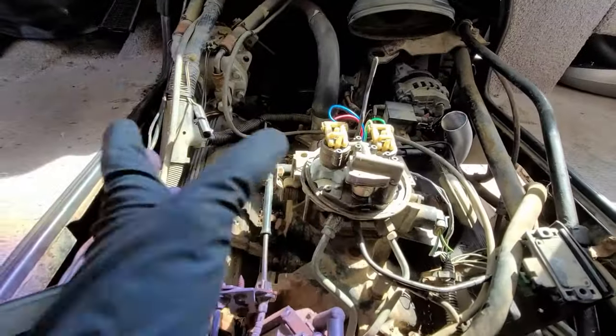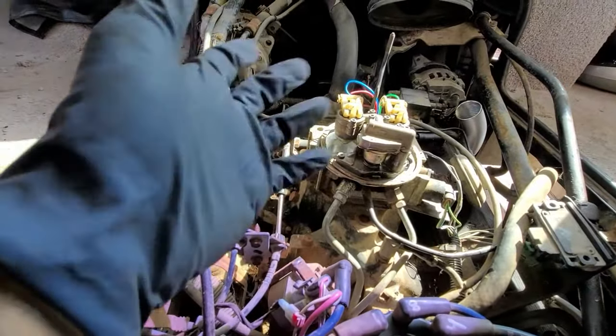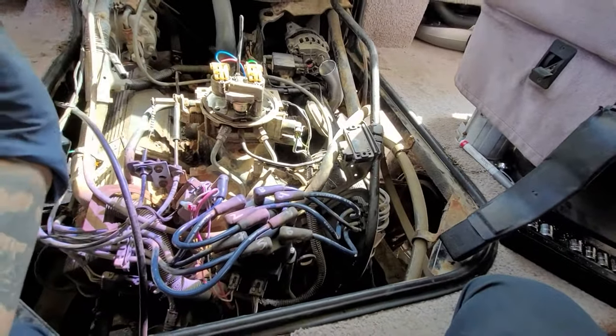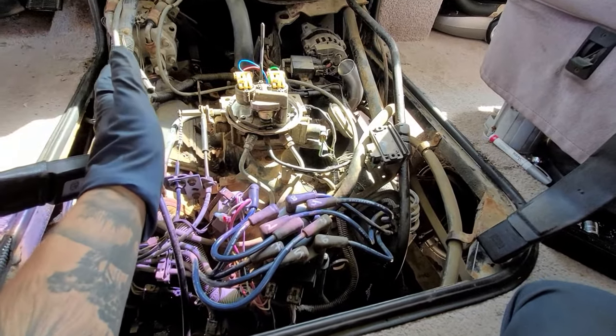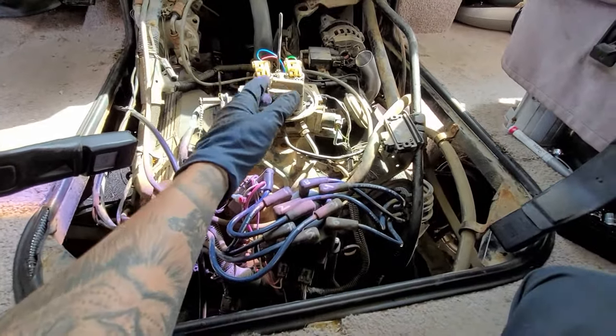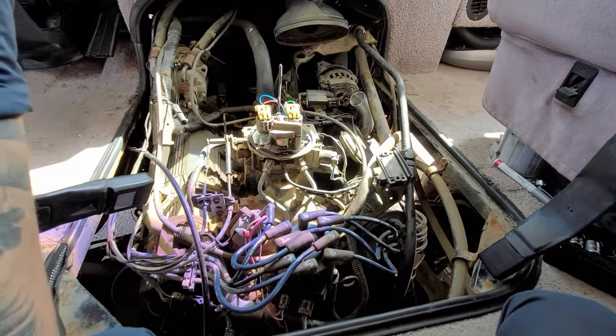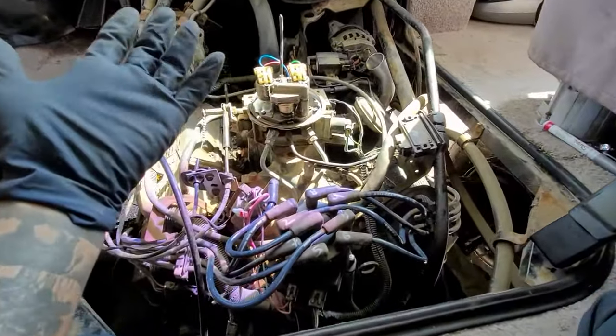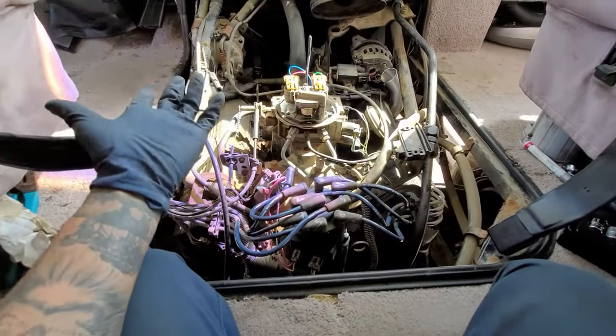Both injectors are working now, but it wasn't working earlier. It's a weird fluke — maybe it sent a voltage shock, I don't know. If you know why that happened, comment down below and let me know what you think.